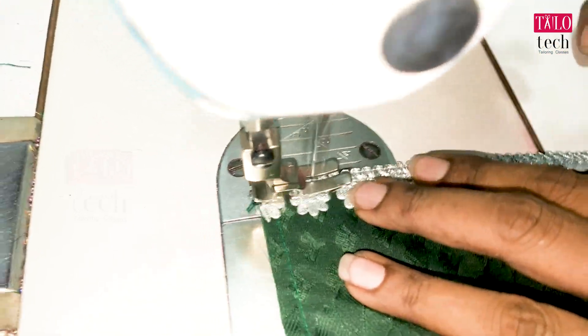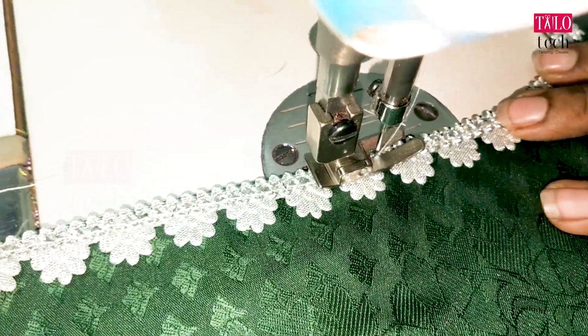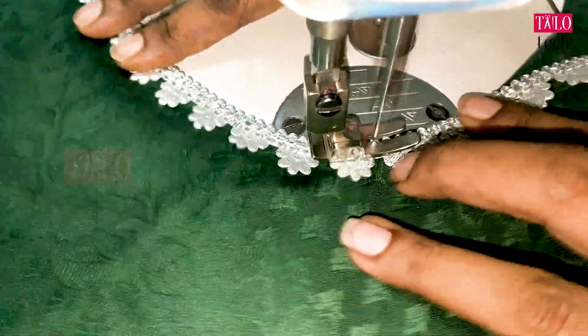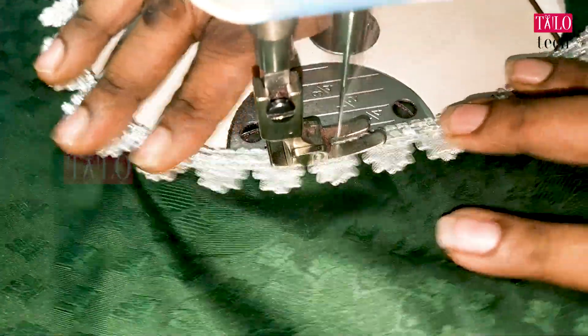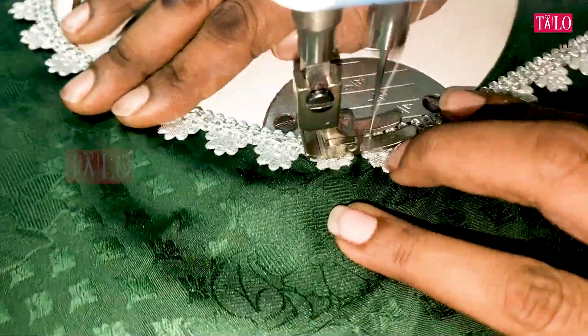I will put it on the neck. I will put it on around the neck. It is a lace. It is very neat. The lace has been nice. The lace is smooth and easy.